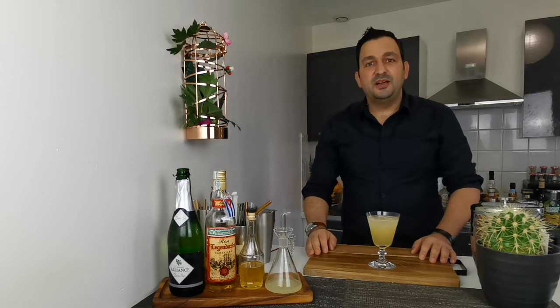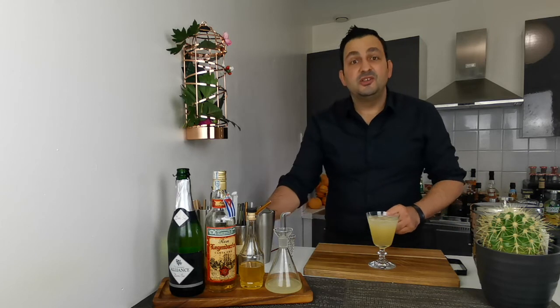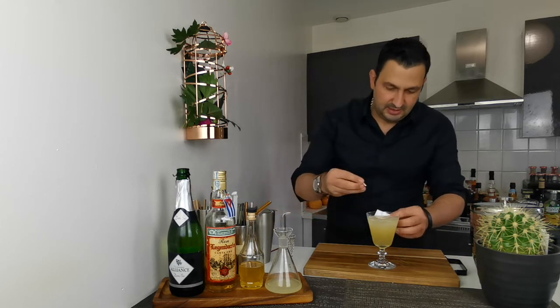And the best part for this drink, at least for me, is the garnish. Traditionally it's garnished with a stamp. So I'm going to clip the stamp.